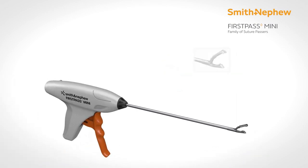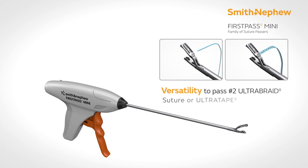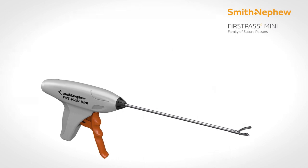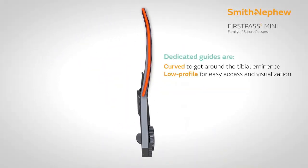Besides that, FastFix Mini is a very good suture passing device for the knee. It can take bites in the tight compartments of the knee. It comes in straight, right curved, and left curved configurations, and it can take bites through the deep corners of the meniscus, including the meniscus root.